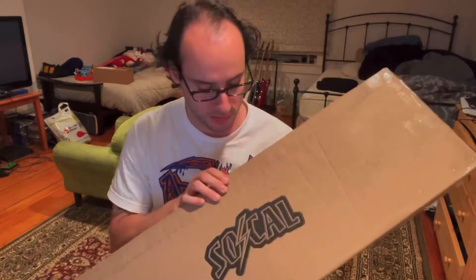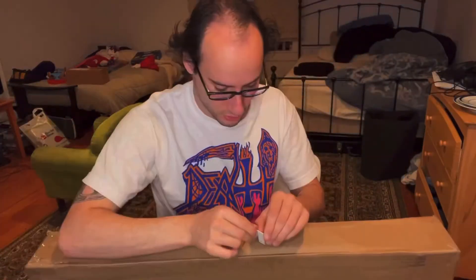Another thing from SoCal Skates, as you've probably read on the box, because it says it. Let's open this up.